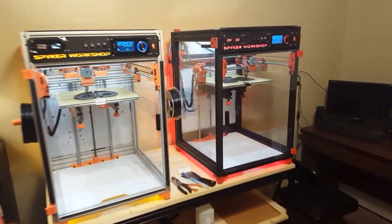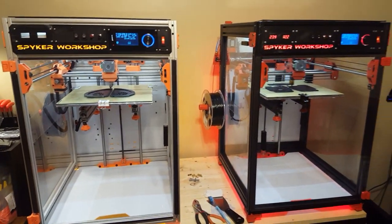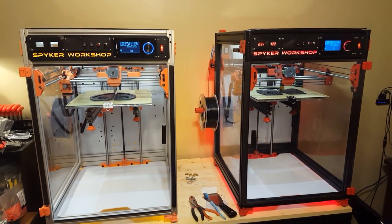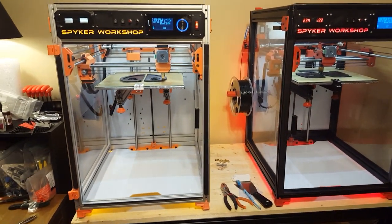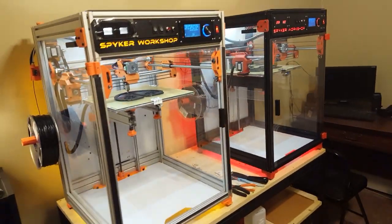Welcome to Spyker Workshop. These are my brand new printers that I designed myself, based on the DaVinci and Solidoodle.